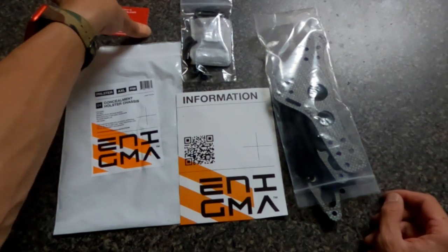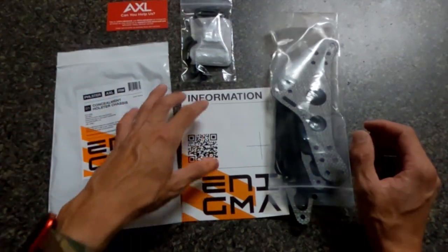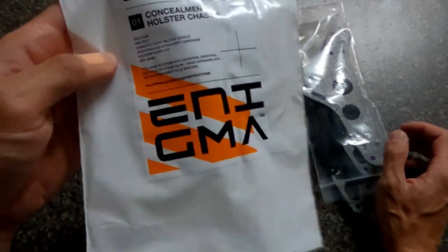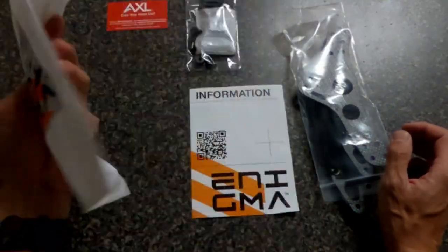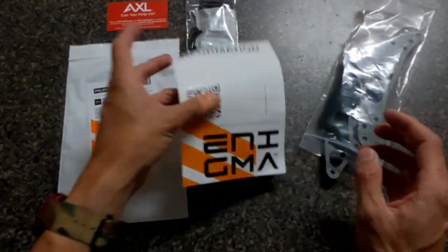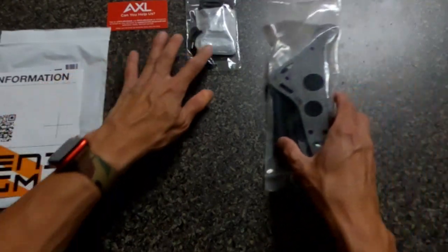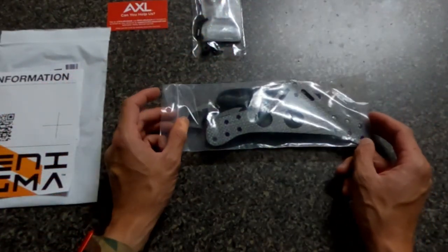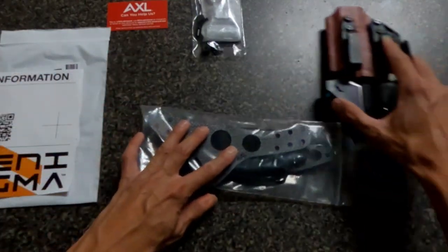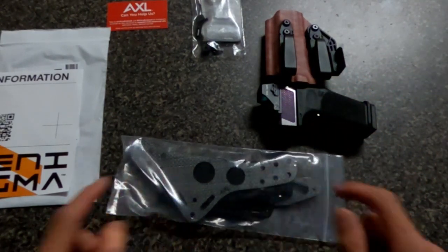You get the sticker — stickers are always awesome. You don't have a sticker, your product might not get purchased next time. I'm actually gonna get the light-bearing holster, but they were sold out. Alright, let me YouTube this real quick and then this will all be set up. This is going on this holster right here.